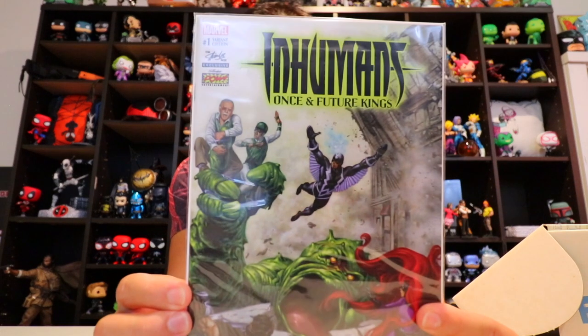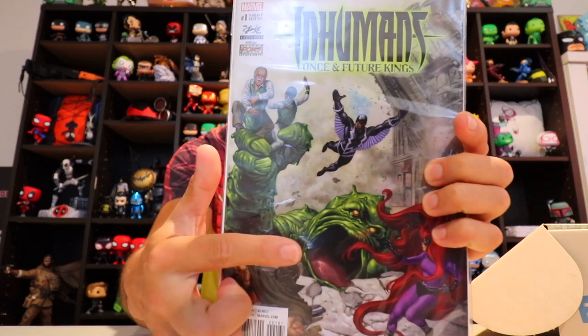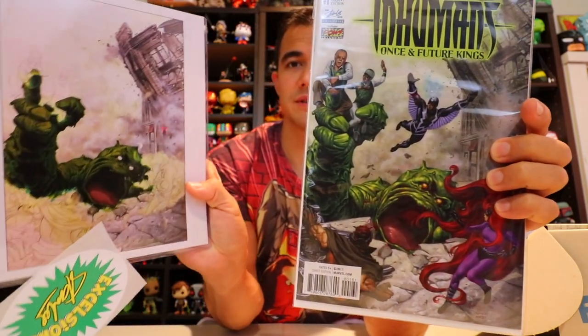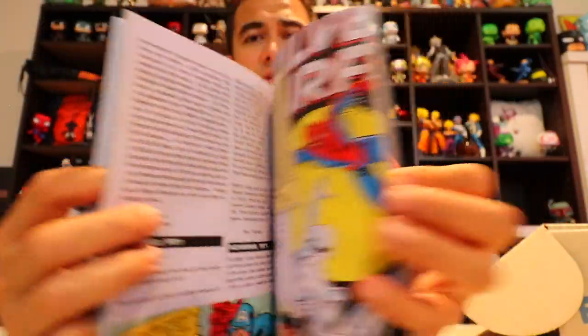Next you've got Inhumans: Once and Future Kings — and it looks like an exclusive cover because Stan Lee is featured up here. Number one variant edition — that is pretty awesome. This is the same character that's on the art print. Then you have Stan's Soapbox: The Collection — over 14 years and over 46,000 words of the wit and wisdom of Marvel Comics' Stan Lee. It's like a history of Stan Lee and his work with Marvel.